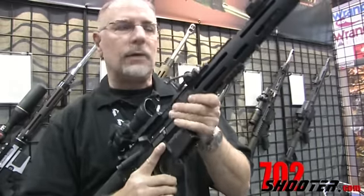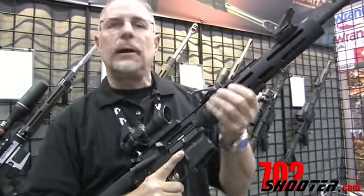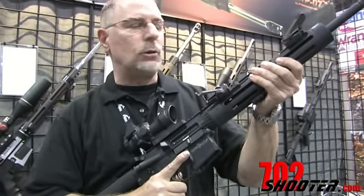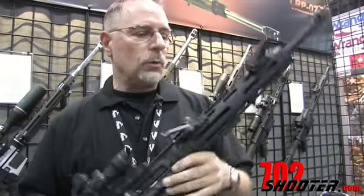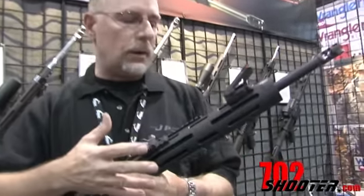We really wanted a handguard that, if you wanted to shoot it stripped, you can shoot it stripped. We've got it textured here so it's not slippery, but it feels comfortable in the hand — you can do what you need to do with it. However, if you need to put accessories on it, typically most good accessory setups involve only two or three pieces of rail, and you can put rail at any clock position around this.